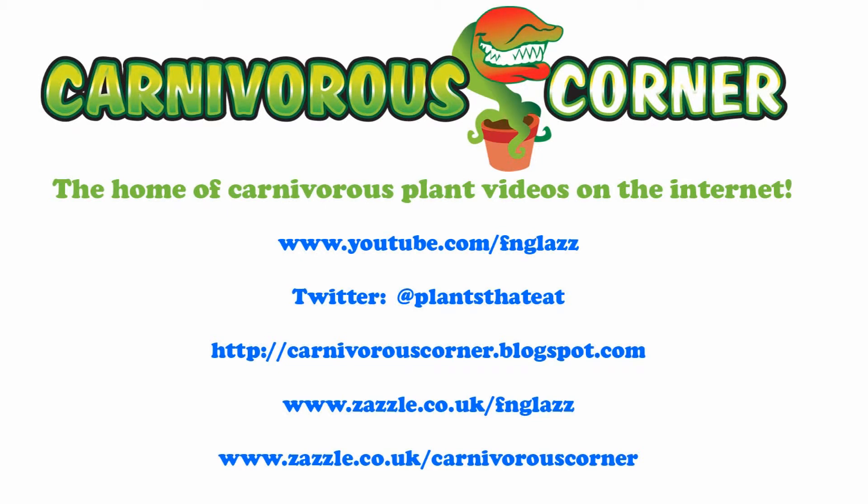Another question I get asked quite frequently — in fact the most common question — are carnivorous plants easy to look after? And for the most part the answer is yeah. People say 'oh but you would say that, you've had them for years.' But the thing is I am very lazy by nature. I take the easy route out. And if these plants required an awful lot of effort to keep them alive and required perfect settings, I wouldn't be bothering, frankly.